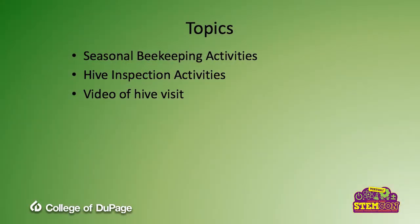Hello, my name is Mike Bach and I'm an adjunct professor in the horticulture department here at the College of DuPage, and I teach our introduction to beekeeping class. I'm going to talk to you about a variety of things today. First, I'm going to talk to you about some of the seasonal beekeeping activities that go on when you have beehives.